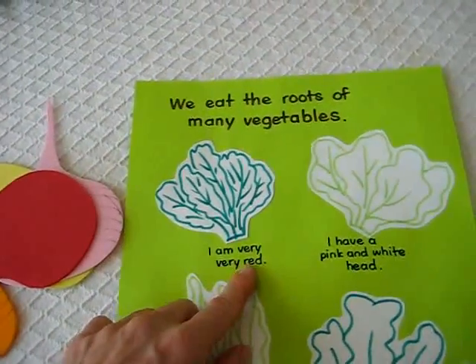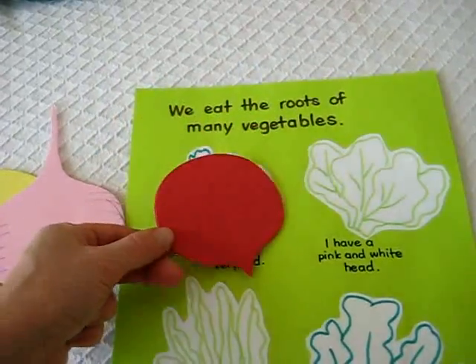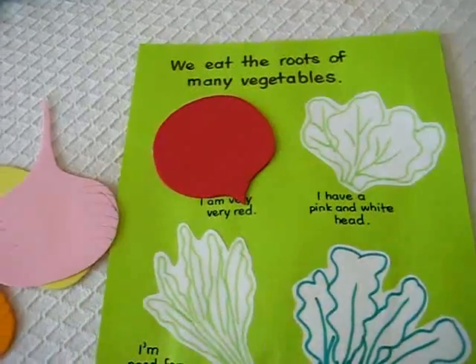It says 'I am very, very red.' And he has to tell me what it is — it's the beetroot. He puts it on top. First he can put it like this, that's how it goes, and then he puts it on top because there wasn't much space on the paper.